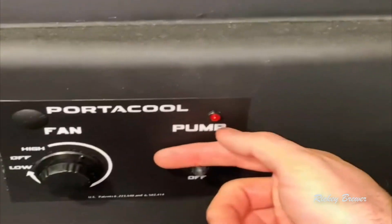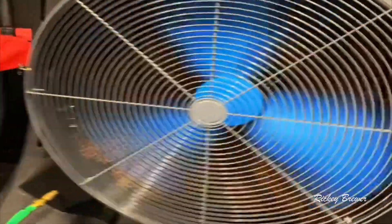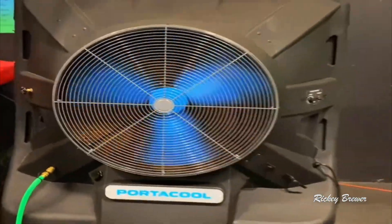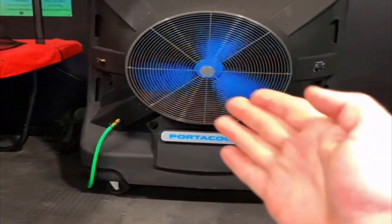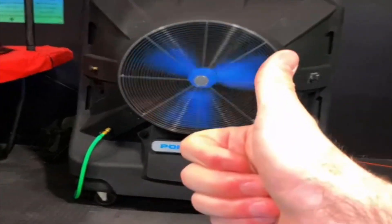When you're done, go ahead and shut the pump off — that's going to stop the water flow. Then they want you to leave the fan running for at least another 10 to 15 minutes so you can dry out all the filters and avoid a weird funky smell. Overall we love it, hope you found this helpful — highly recommend.